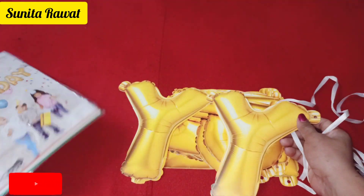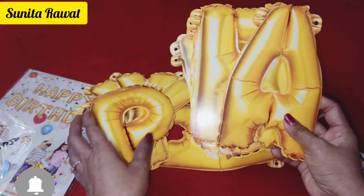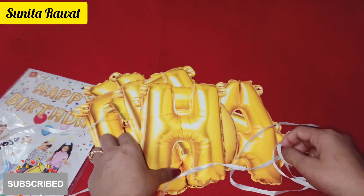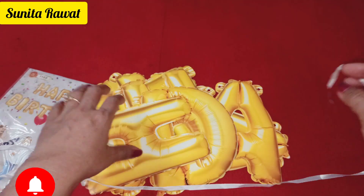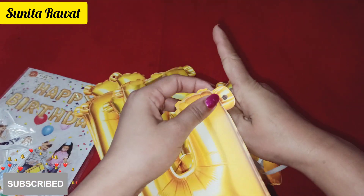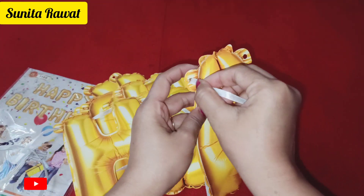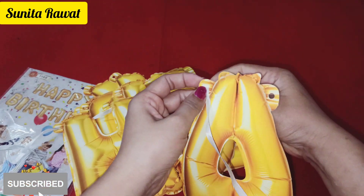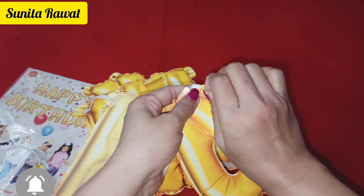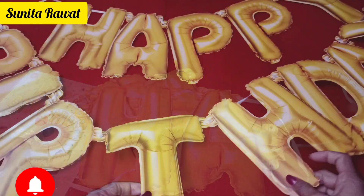Friends, the price is less than 100 rupees. I have purchased it offline. In this package you will get two ribbons. You will hang it in this way. I will give you my address in my description box. If you don't get it locally, you can purchase it in the shop.